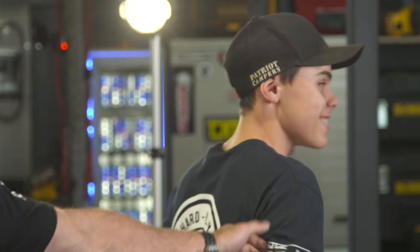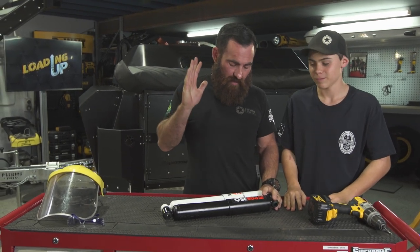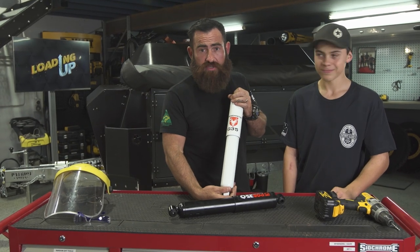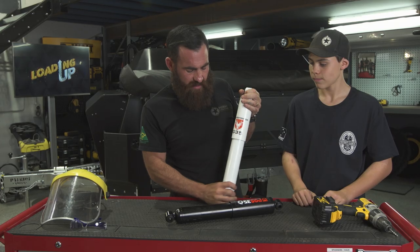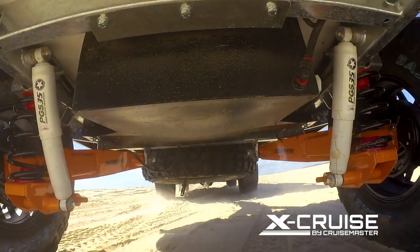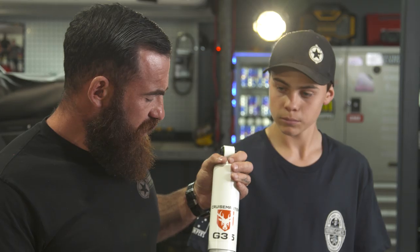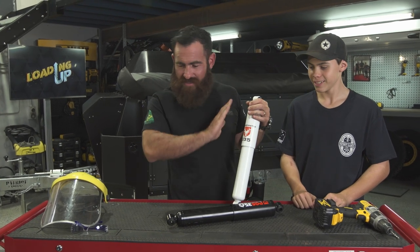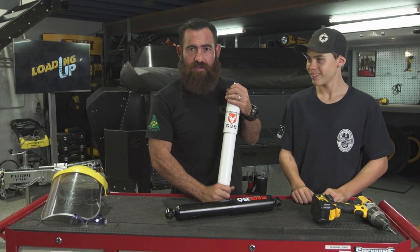Thanks Christian. Thanks for coming in. We're going to cut open a shock today — that's what we're going to do. We're going to explain how a shock absorber works in really simple layman's terms. We're going to have a look at the Cruise Master shock absorbers. Let's go over to the bench, get oily, get dirty, get some tools out, grind some sparks, and try to cut open a shock absorber.